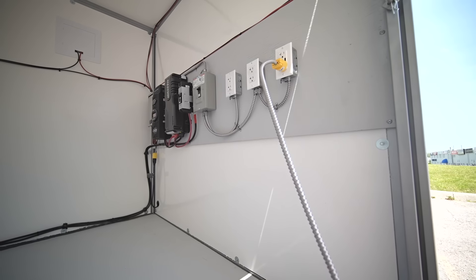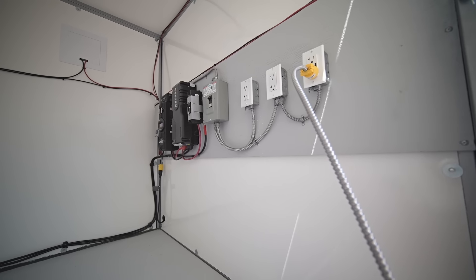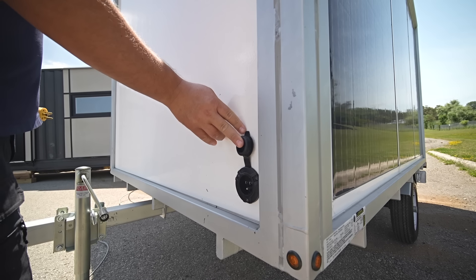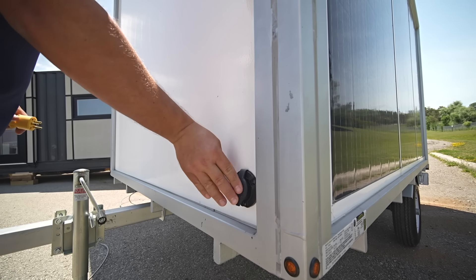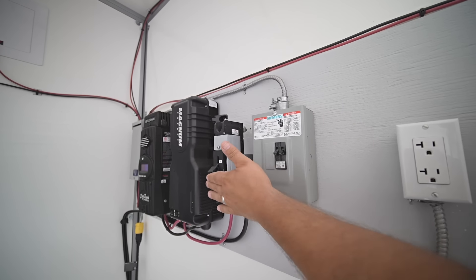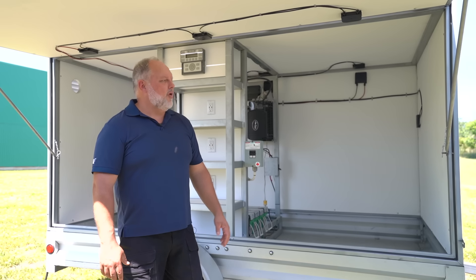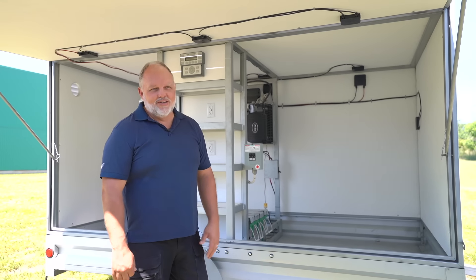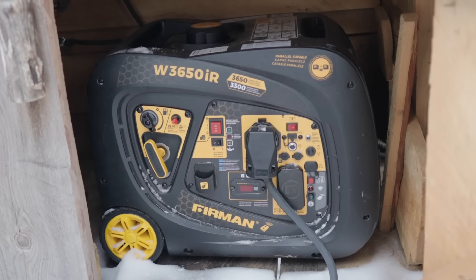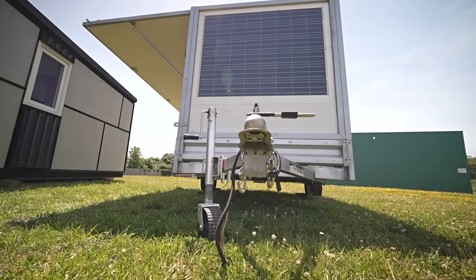Accessing power in the power wagon is simple and there are a couple of ways to do it. Inside the unit it's wired with plugs so you can directly plug everything in, and we've also included an exterior port so if something is outside the wagon you can plug it in there too. There are multiple options for how you can access power. One of the really interesting parts of the power wagon is there's no sound — everybody knows the sound and smell of a generator.